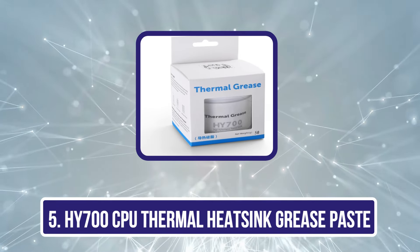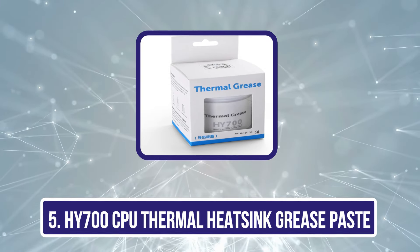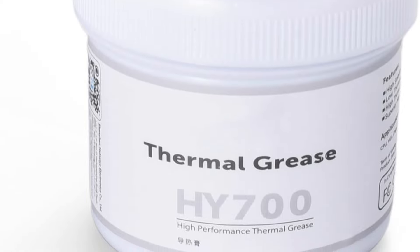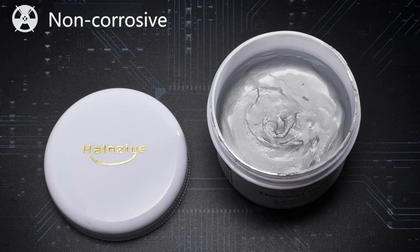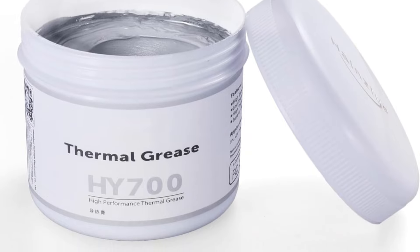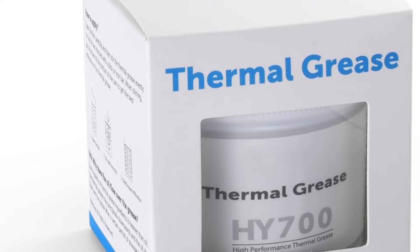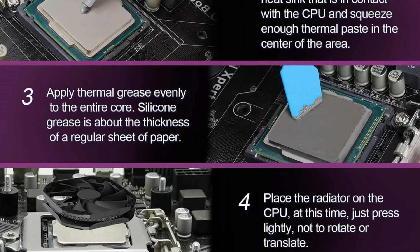Our last choice is the HY700 CPU Thermal Heat Sink Grease Paste (50G). It stands out as an excellent choice for gamers and PC enthusiasts seeking ideal thermal performance. With a thermal conductivity rating of over 3.14 W/mK, it effectively dissipates heat from CPUs and GPUs, ensuring our systems run smoothly. It performs well in temperatures ranging from minus 30°C to 280°C, reducing system temperatures considerably. This non-electrically conductive paste also minimizes the risk of short circuits.